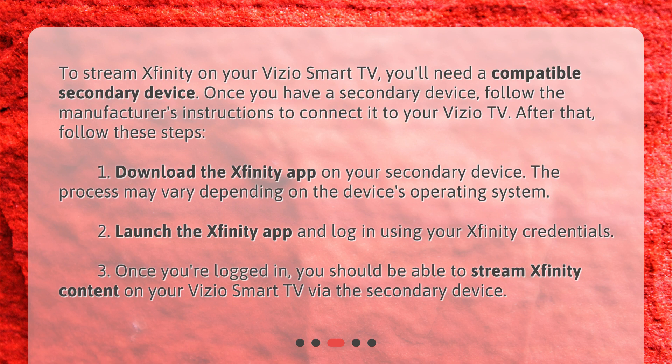1. Download the Xfinity app on your secondary device. The process may vary depending on the device's operating system. 2. Launch the Xfinity app and log in using your Xfinity credentials. 3. Once you're logged in, you should be able to stream Xfinity content on your Vizio Smart TV via the secondary device.